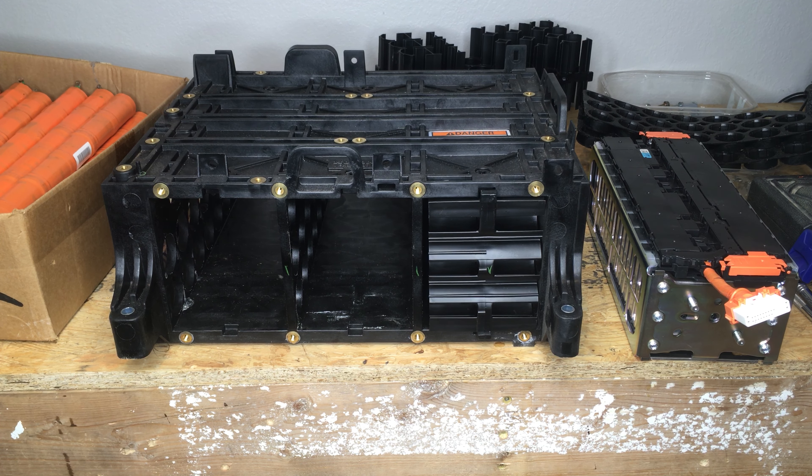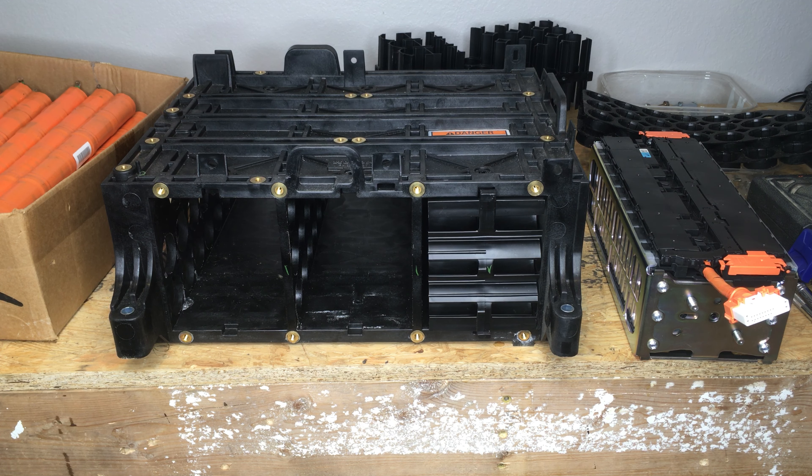I have some incredible news for y'all. I just got off the phone with Eric and I haven't actually played around in one of these nickel metal hydride packs in a while. Last year someone sent me a pack for free and I figured, what the heck, let's just see if we can make these packs fit.